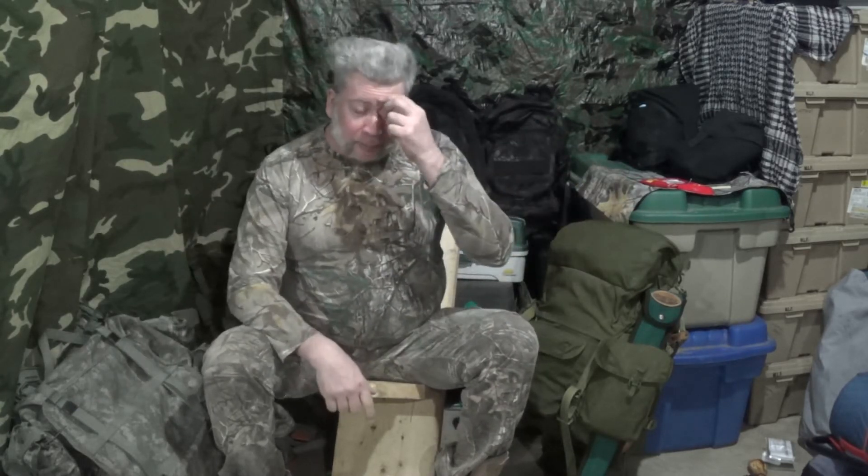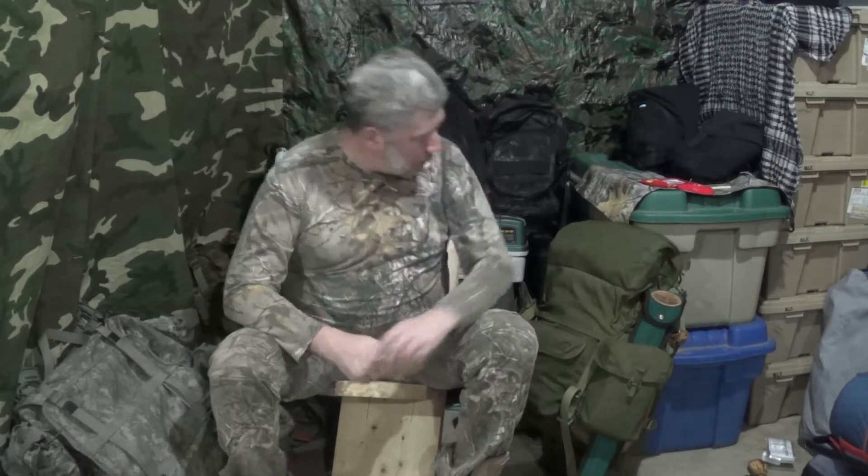Welcome back to Dave's Den, everyone, where we're still weathering out the cold weather, the horrible virus, and everything else that's just going on these days that kind of keeps me inside most of the time. As you all probably know by now, this is my camp pack, which also doubles as my bugout bag and my inch bag.